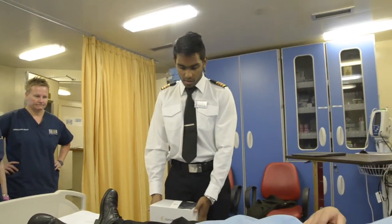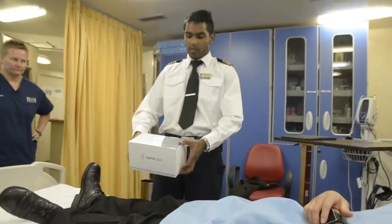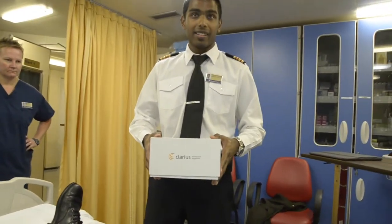What we're going to do today is showcase this new device that we just bought in Vancouver. It's called the Clarius ultrasound wireless device.